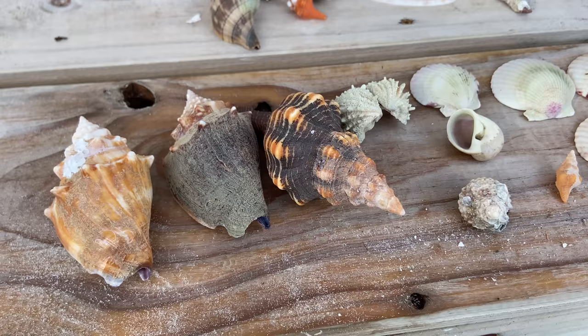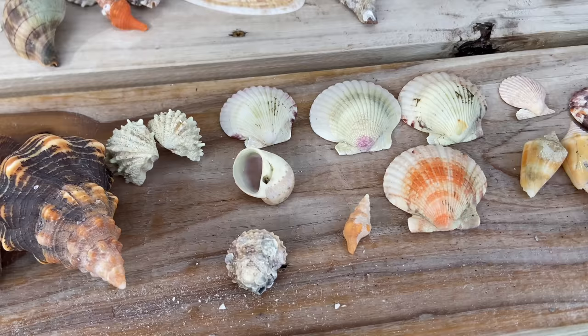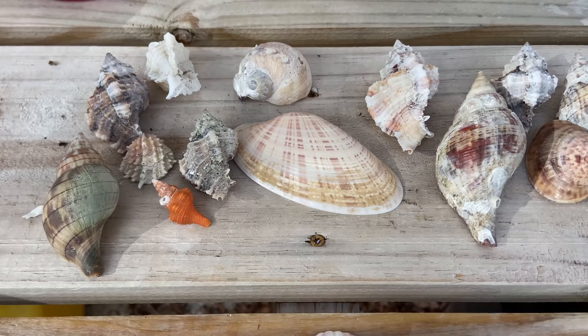This is the next batch of shells I'm going to take care of. The first step is to soak these in bleach. For some of them, the bleach soak will be all they need and they'll be done. For others, it's just going to be the first step, and then we're going to go ahead and dip them in acid.